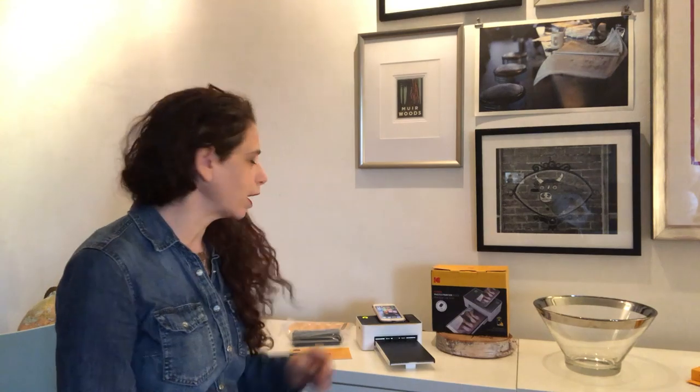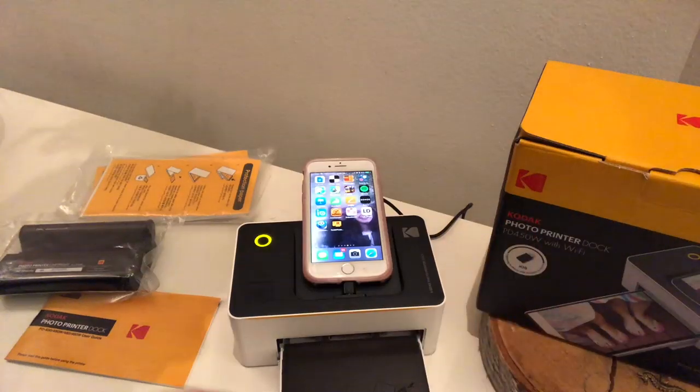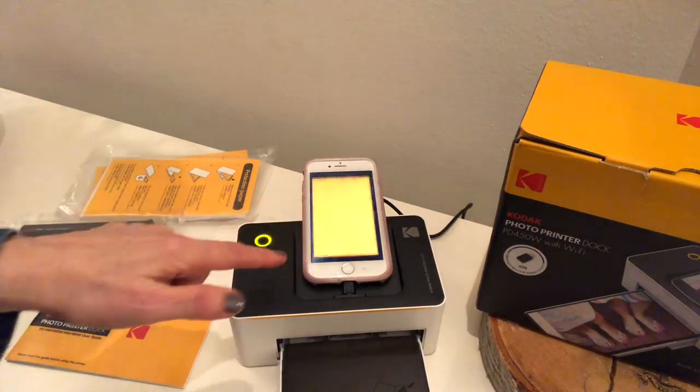What you want to do first is download the Kodak Dock app. Your instruction manual is going to be really helpful when you get it in the box. Save it, read it, use it. You're gonna thank us for that. And then turn on the device and then open up the app.